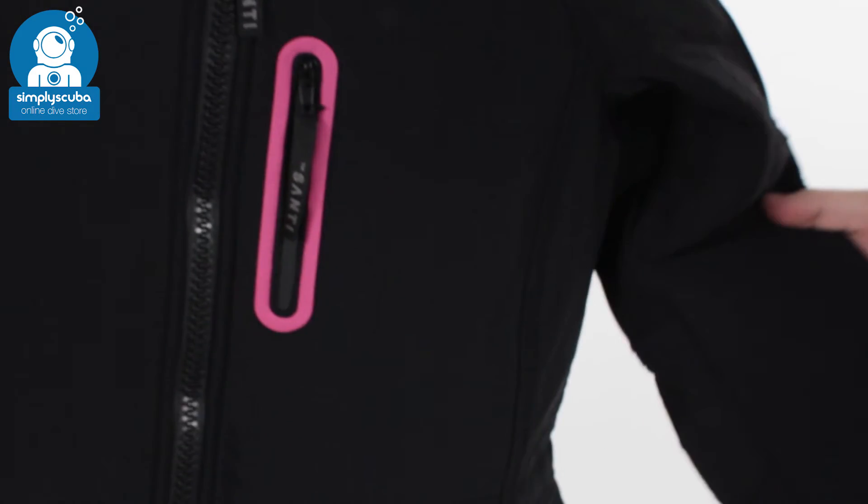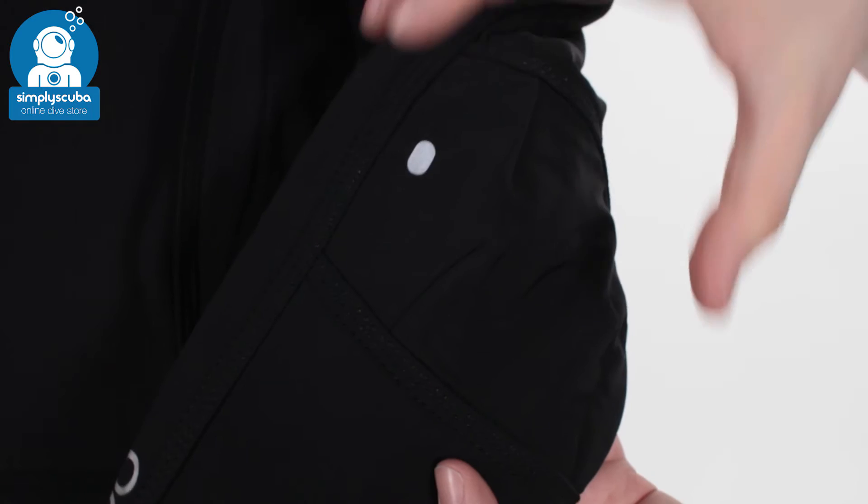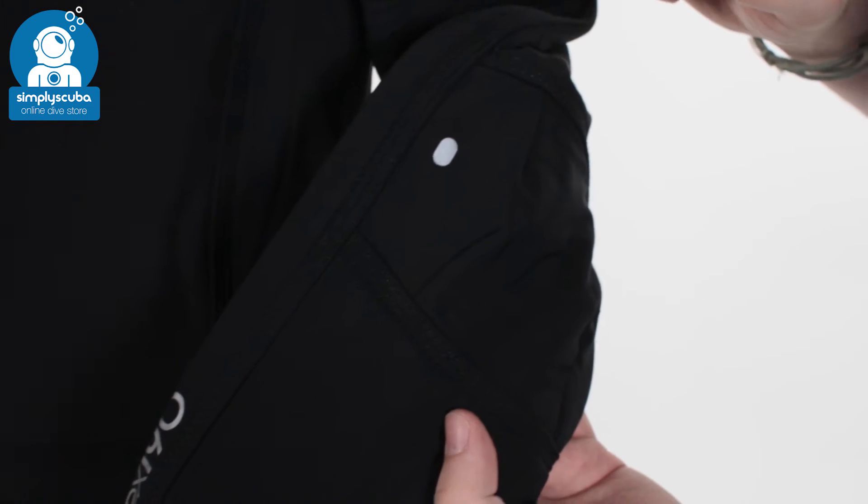Moving down the arms, the material is nice and flexible, very comfortable. The arms are pre-bent as well, so you've got plenty of natural movement inside of them.